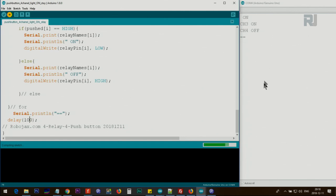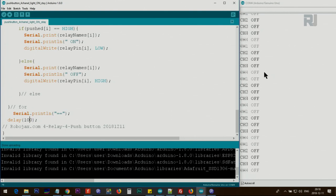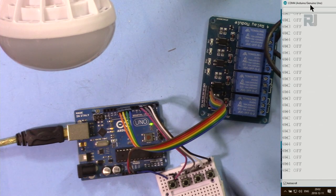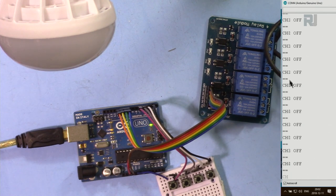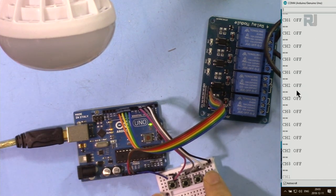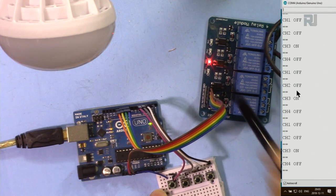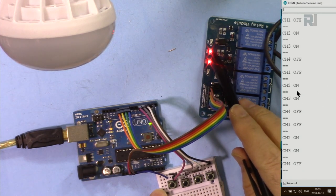The serial monitor will print status updates very quickly. As you can see in the demo, pressing a button reacts immediately. The relay status for all channels is shown in the serial monitor. All channels start off. When I press the button for channel 3, channel 3 turns on; pressing for channel 2 turns channel 2 on.